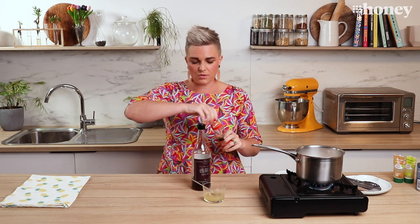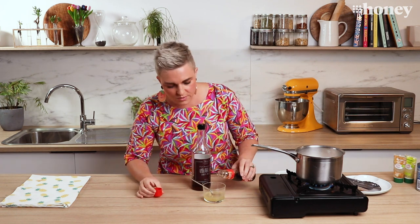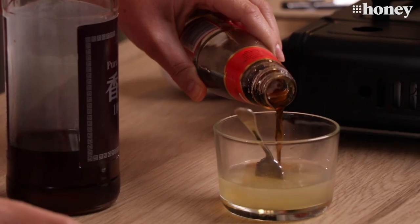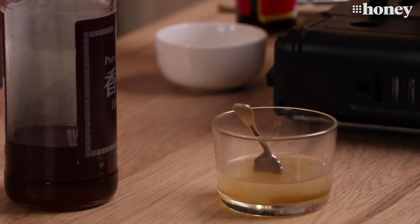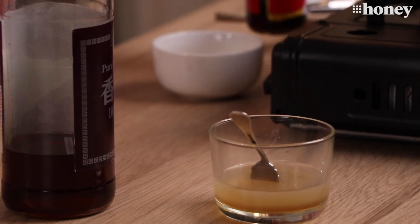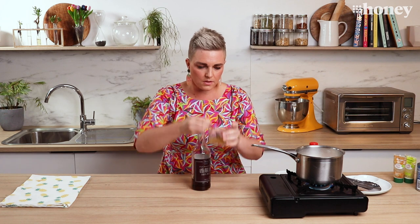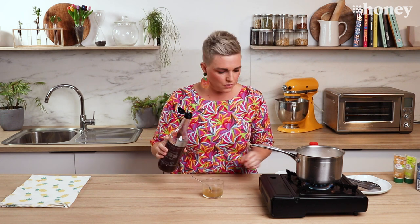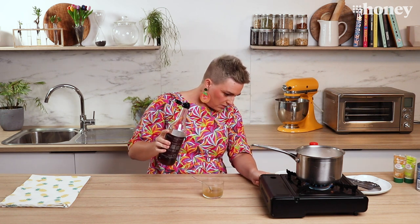Now I'm going to pop in my fish sauce. I love fish sauce and work with it a lot — it is stinky but delicious. I'm quite a bit gung ho with my fish sauce. Give that a bit of a stir. Oh, that smells so good — you've got the sharpness of the lime and the stinkiness of the fish sauce.